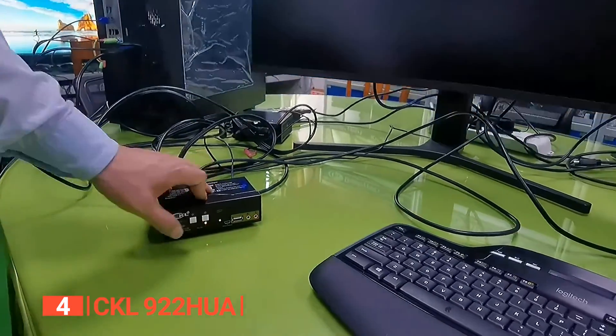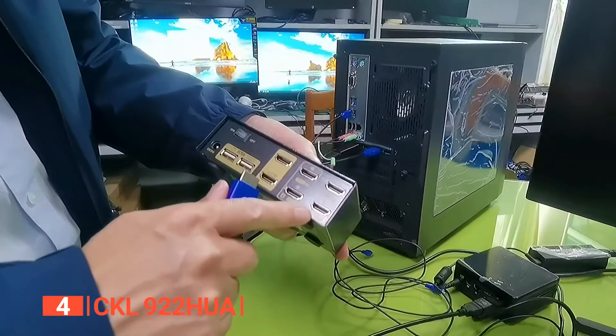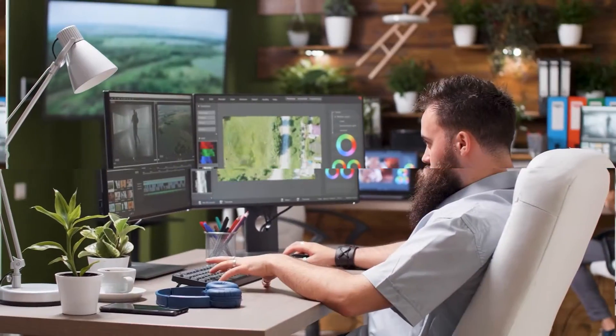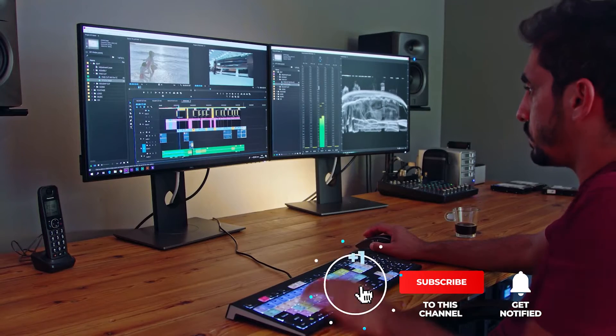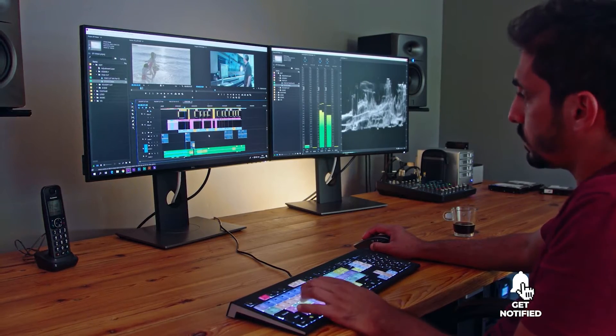The CKL922HUA is perfect for multi-computer office environments such as trading desks, multiple workstations at a customer site, and more. Be sure to subscribe and hit the bell icon to receive notifications of our next videos.